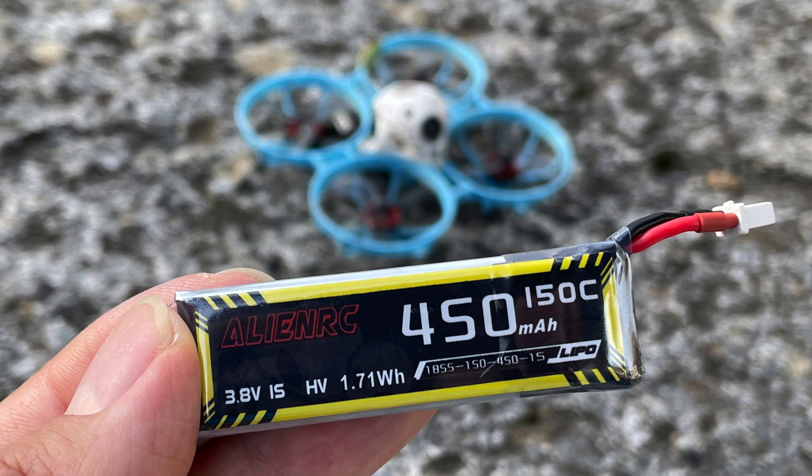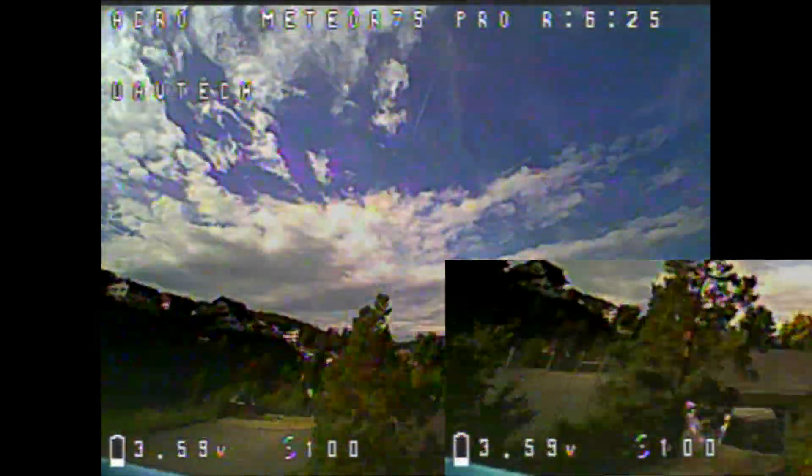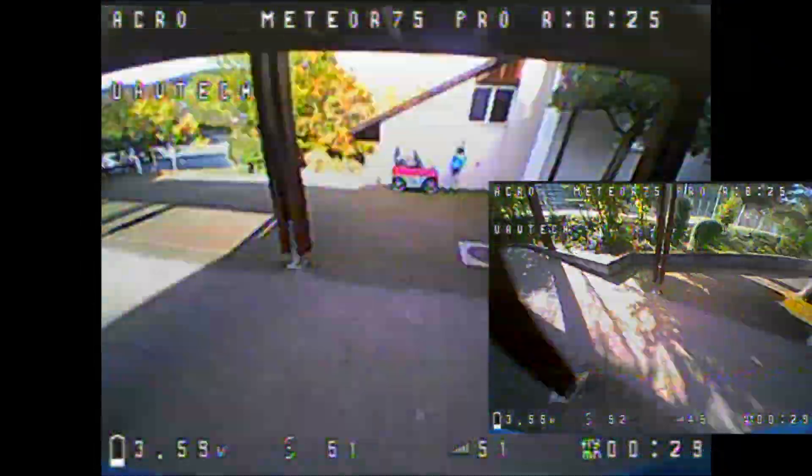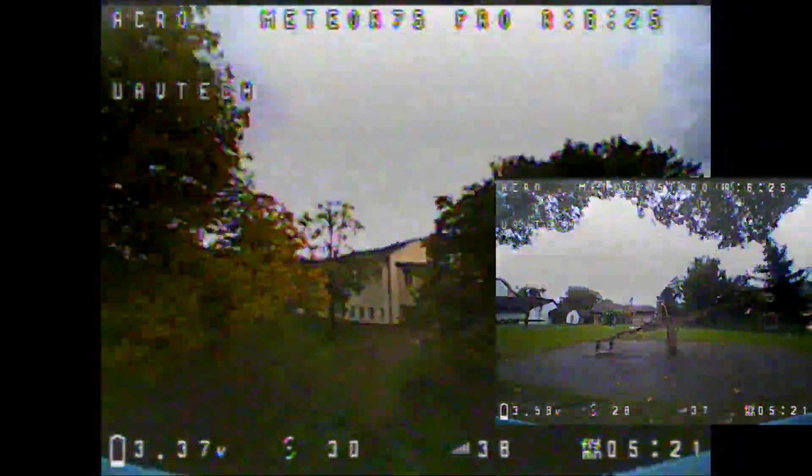Hello, my dear whoop friends. This video is about the new one-cell HB 450mAh 150C lipos from Alien RC. My GNB one-cell HB 530mAh lipos, which are around 20 cycles old, serve as a comparison. Punch-out comparisons, race style flying comparisons, as well as cruising comparisons await you in this video.